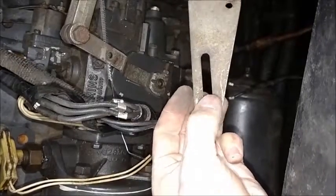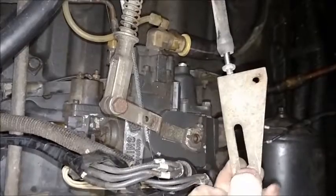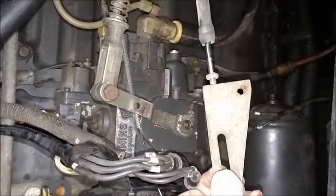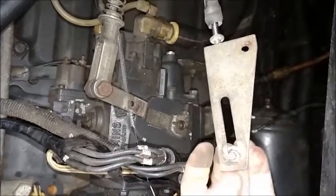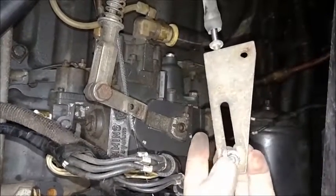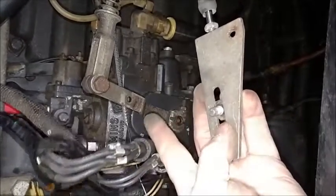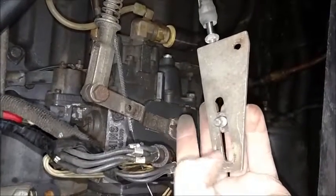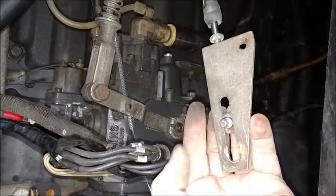When you hit the throttle, it will automatically pull the cable and tell your transmission 'I'm moving, give me pressure.' Then when you let off quickly, the shoulder bolt will allow the throttle to slide back quickly but the transmission to kind of slowly ease its way back in.